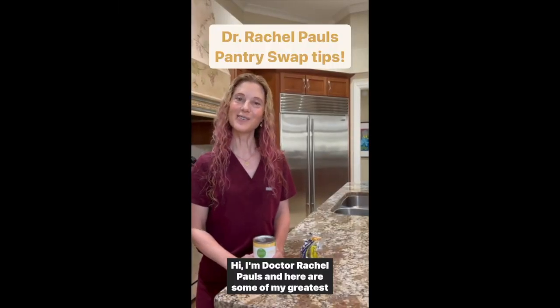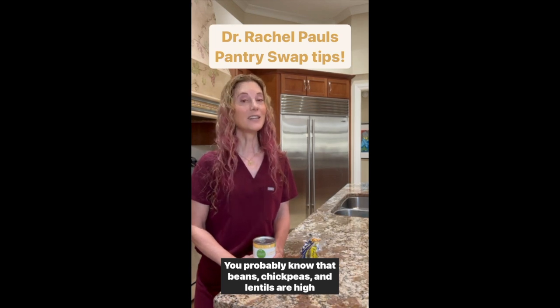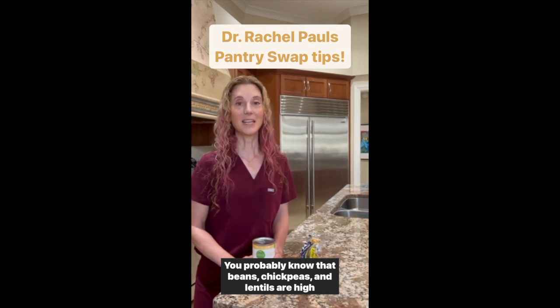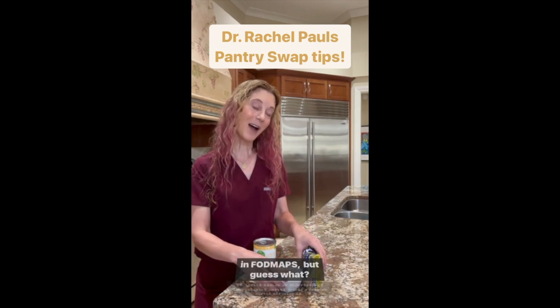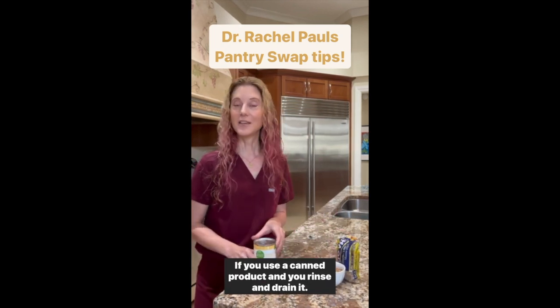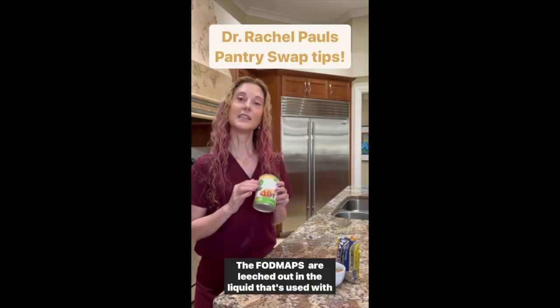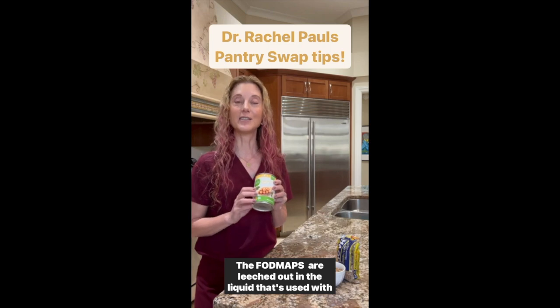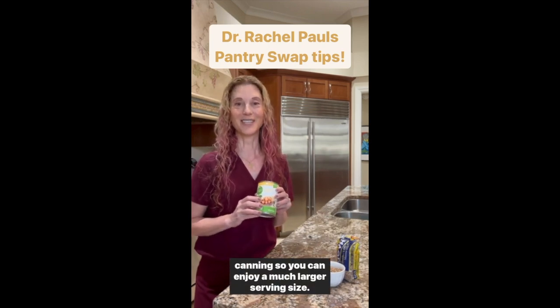I'm Dr. Rachel Pauls and here are some of my greatest low FODMAP tips. You probably know that beans, chickpeas, and lentils are high in FODMAPs. But guess what? If you use a canned product and you rinse and drain it, the FODMAPs are leached out in the liquid that's used with canning, so you can enjoy a much larger serving size.